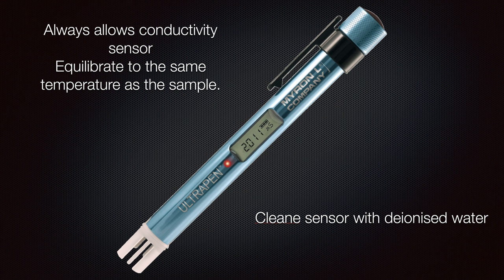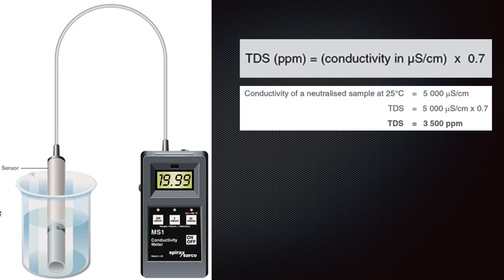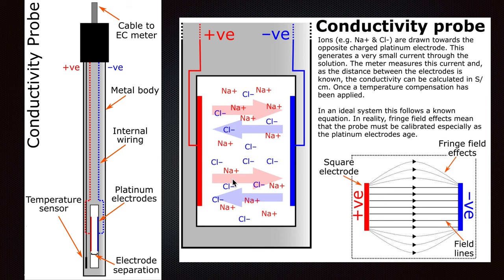Clean the sensor with deionized water when you finish your test — this is really important so you can keep your equipment in good condition. The conductivity probe works as follows: there is a metal body with electrode separation between them, a temperature sensor, and platinum electrodes — that's why this equipment is so expensive.